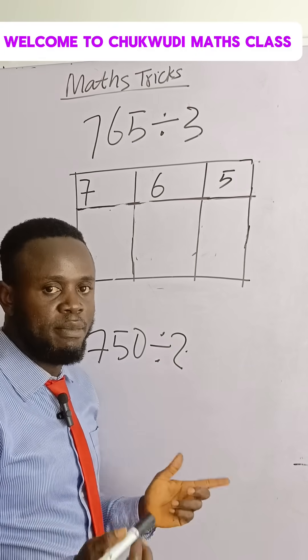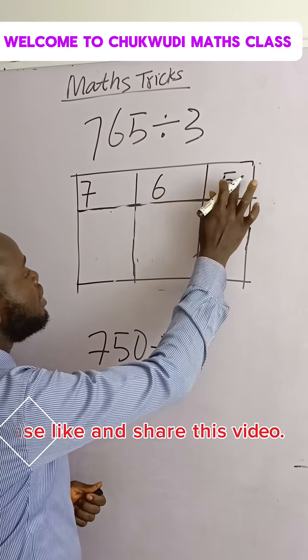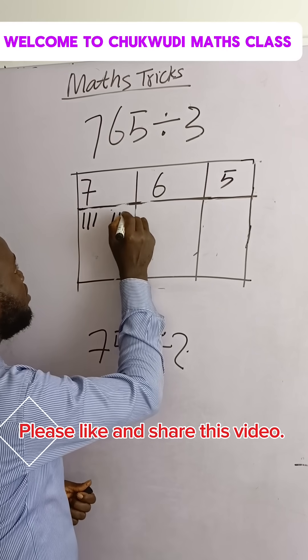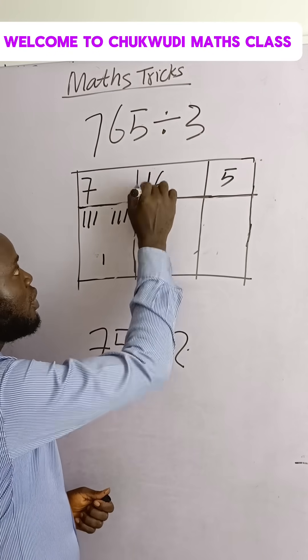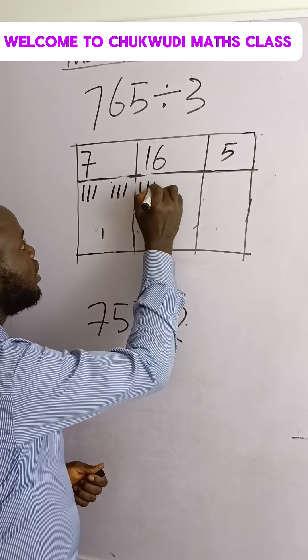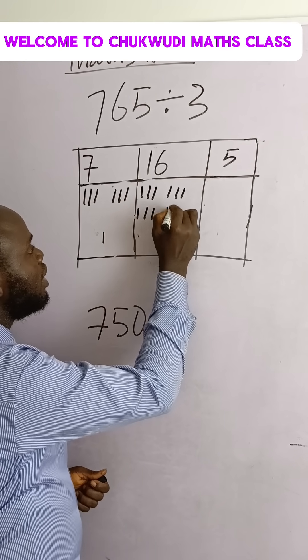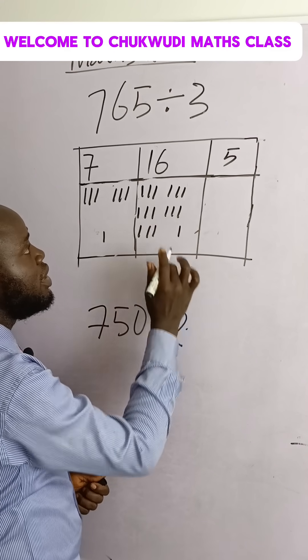This simple trick works like magic because you are using three to divide. Let's group each of these into three: one, two, three, four, five, six, seven. You add this to this place because 16 — one, two, three, four, five, six, seven, eight, nine, ten, eleven, twelve, thirteen, fourteen, fifteen, sixteen — one is remaining here.